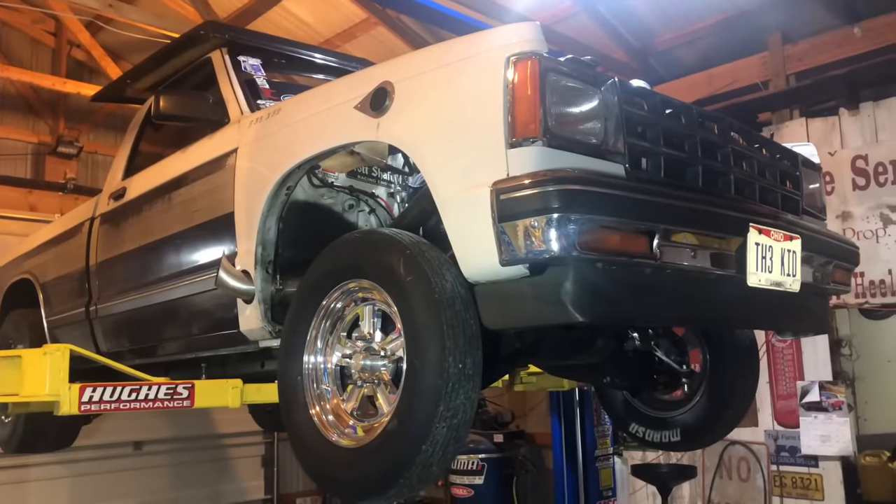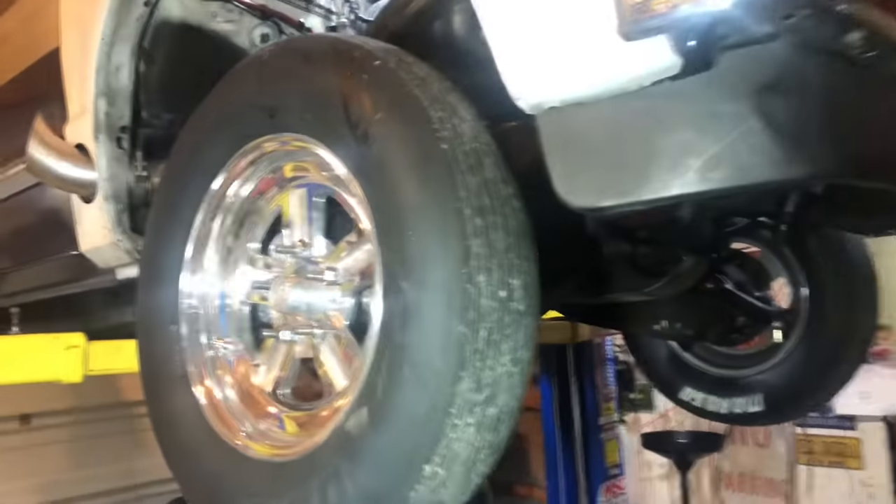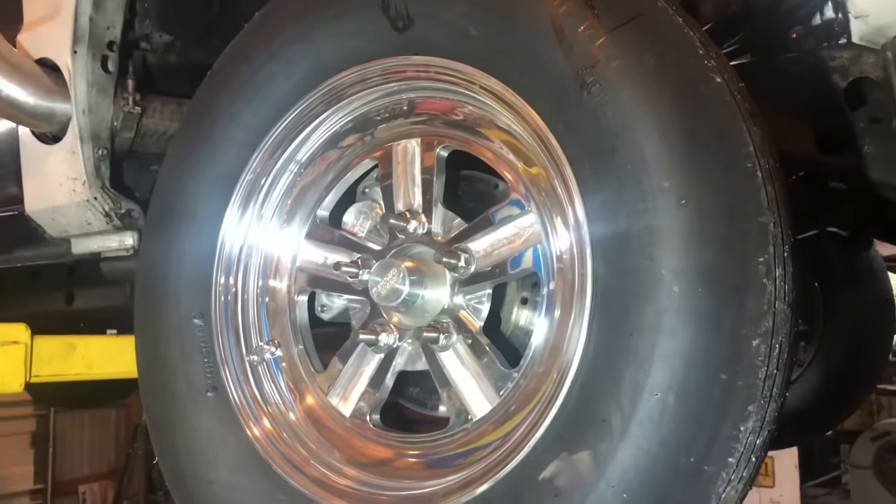All right, we got the little guy up on the lift. Check out these brand new Bogarts — the Copo ones. I just love these things.